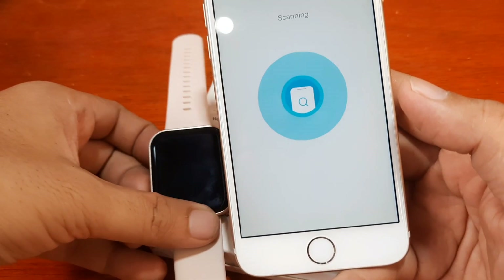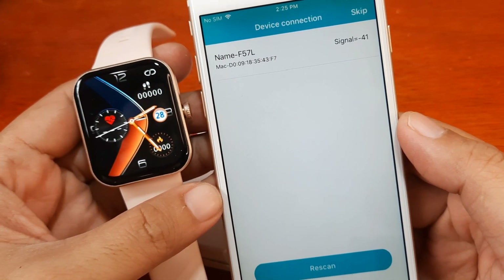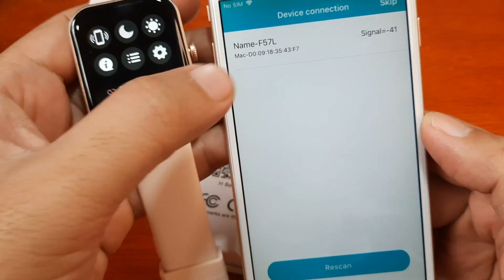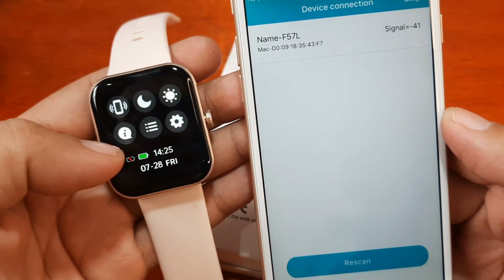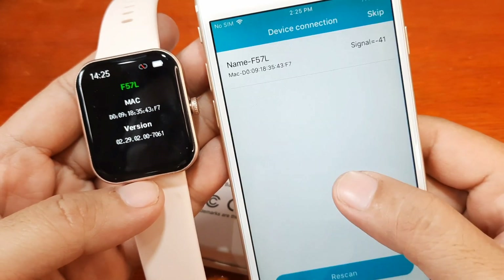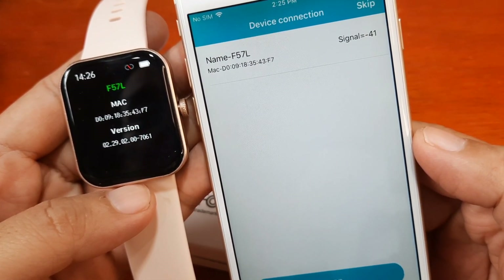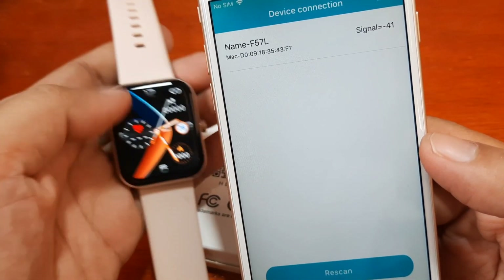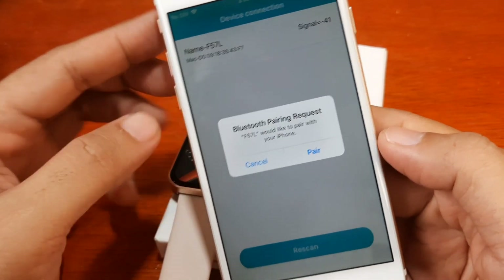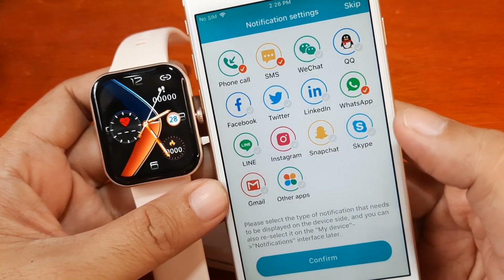Let's scan and see. It found our smartwatch — we have the F57L here. To make sure this is our smartwatch, just swipe on your smartwatch, tap on Info, and we have the MAC address. It reads D009-18, so I'm confident this is our smartwatch — let's tap on it.